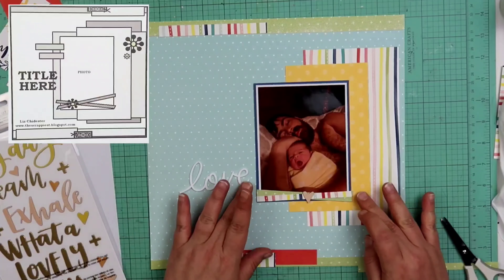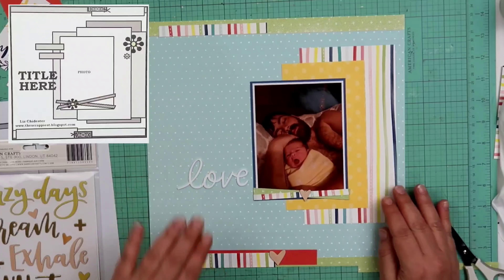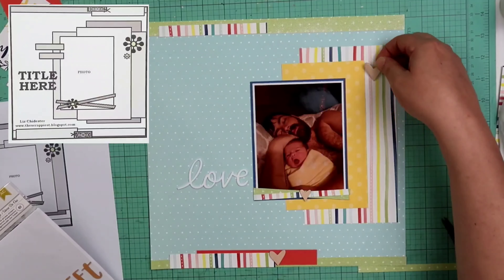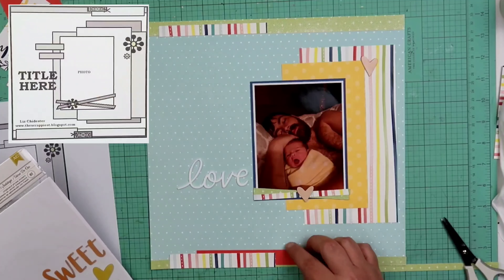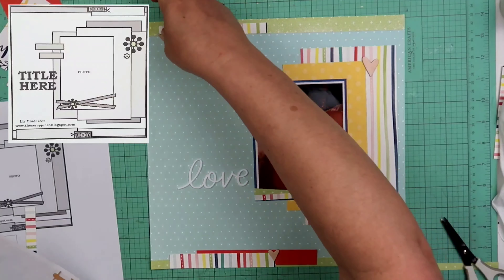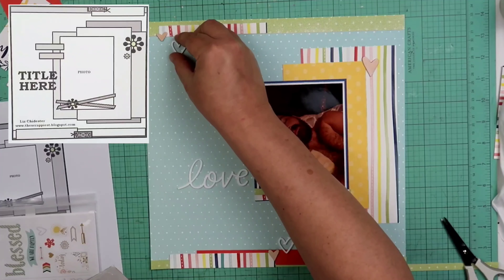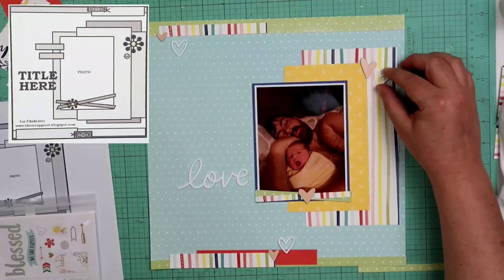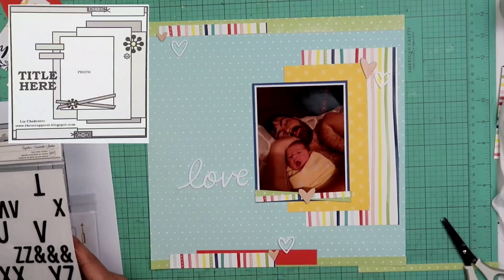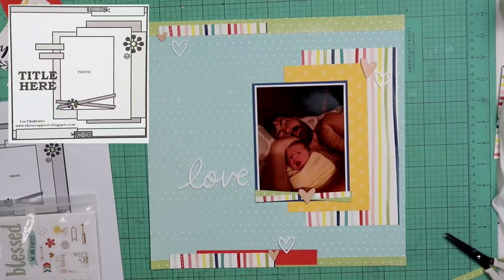So I'm going to go ahead and make my title. This is a photo of my son and Riley when she was an infant — a photo I had printed, so apparently I haven't scrapbooked it yet. I'm just calling this New Love. I'm going to be using this 'love' — it's an acrylic shape that I got from Close to My Heart. In fact, it's on clearance right now. It's from a Thanksgiving Day pack from a couple of years ago, but I think it's still available.